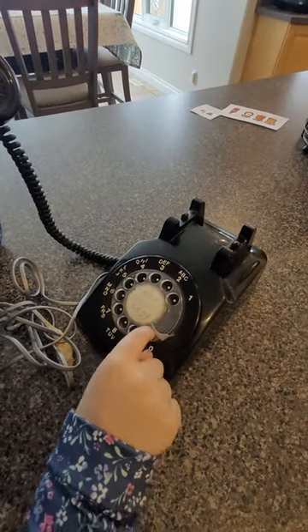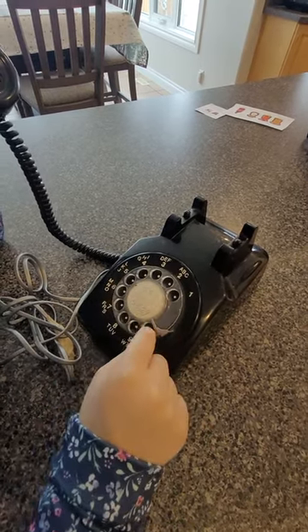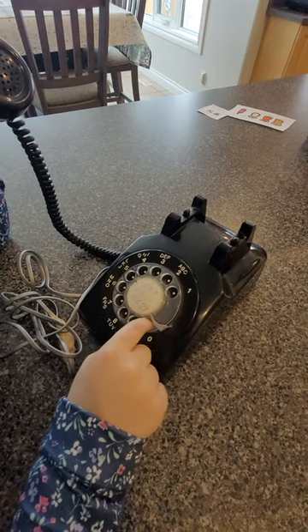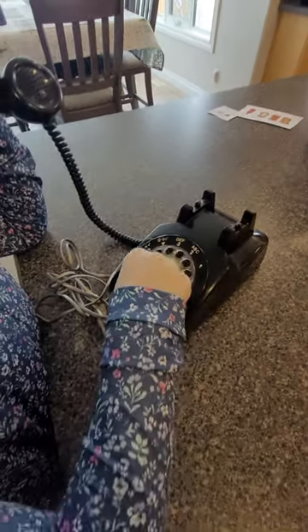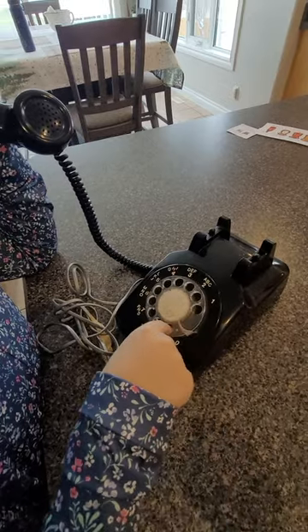Three, zero — no wait, that wasn't the three. Pretend I did that. Three, zero, six, nine, eight, one, six, zero, four, eight.